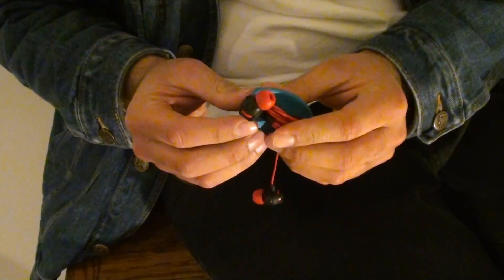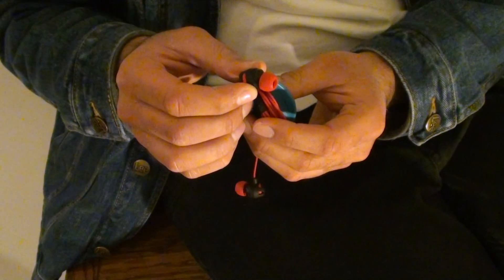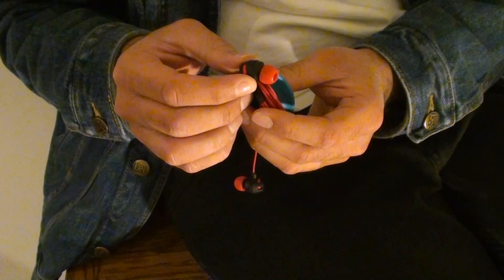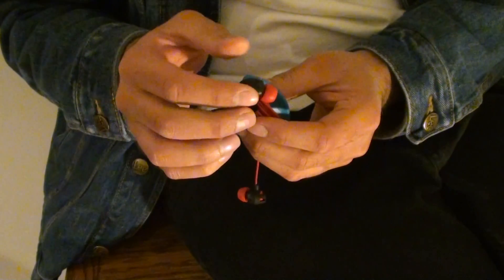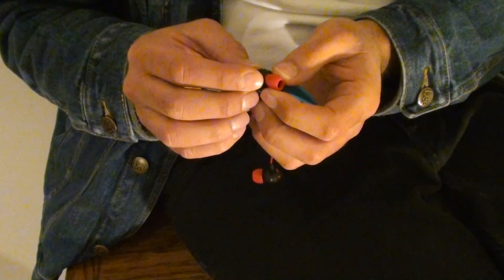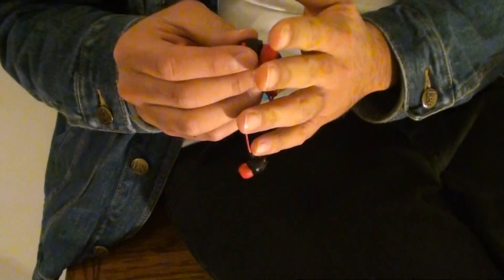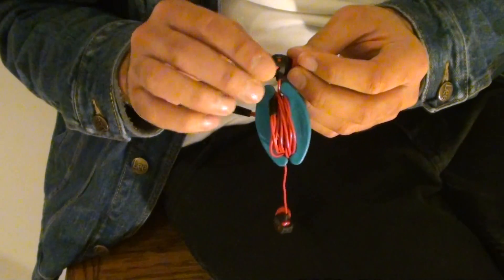There is one more thing I wanted to show you guys. When you put it in your ear, I noticed some people are not actually putting it in correctly — like, it falls out or it just doesn't sound good. Because it sounds better whenever it's a nice snug fit inside of your ear. So what you do is you put it inside of your ear and then you actually twist it one way or the other.